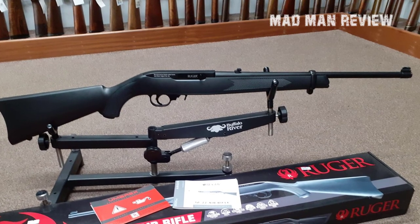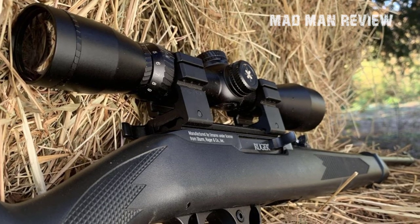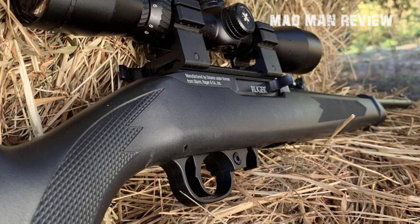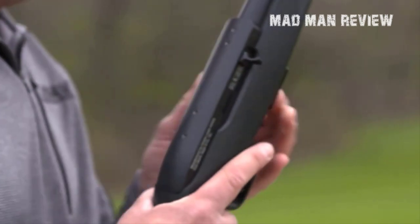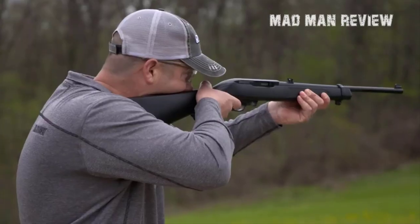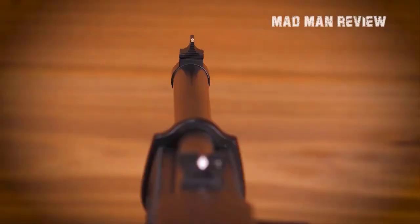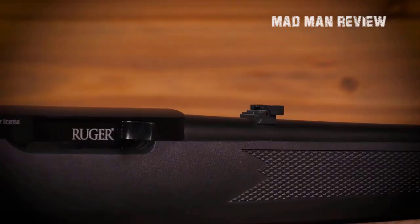Umarex has implemented a 10-shot pellet magazine within the rifle, which cuts out the need to reload after every shot. When the magazine runs out, it effortlessly drops out, letting you know it needs to be refilled. For veteran or intermediate shooters, the fixed front sight will bring back memories, but if you're looking for a more powerful optic option, you can always add a rail for mounting wherever you desire.